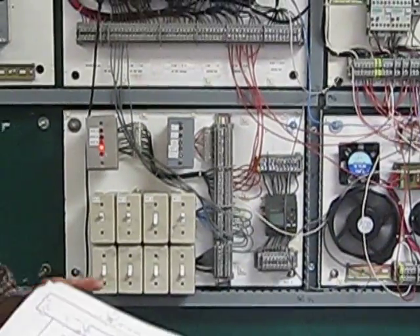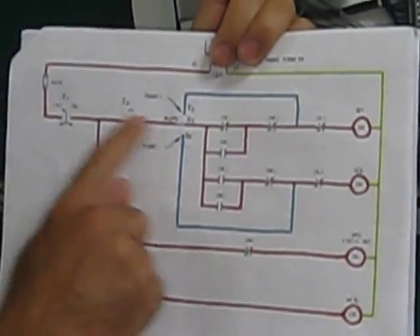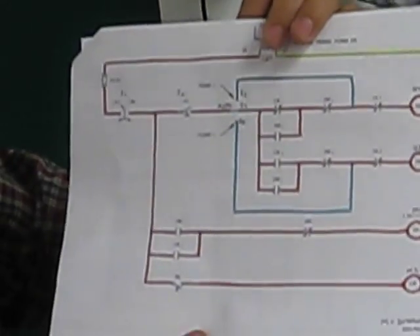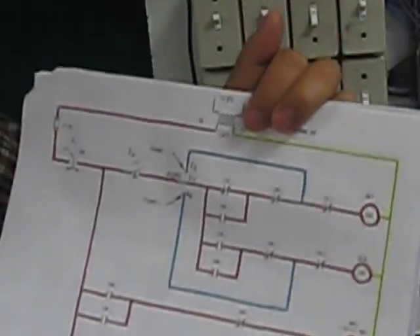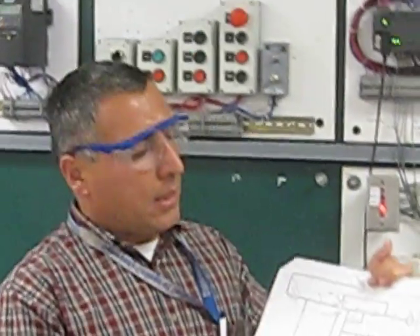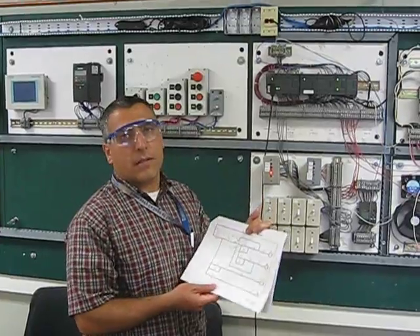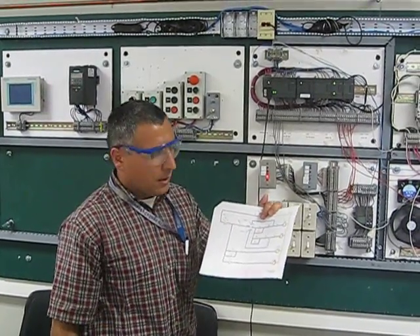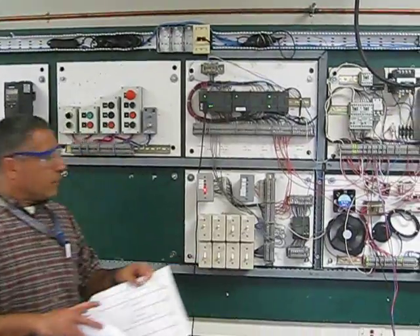That's our class for tonight — basically alternating two pumps to go on and off, either in auto or selected individually in manual. This simulates a lift station with two pumps that can work together for redundancy and reliability, while also exercising both pumps equally. That's it for tonight — thank you, Tim.